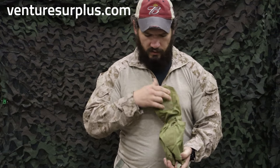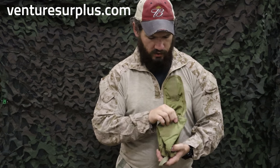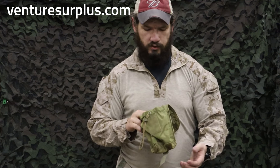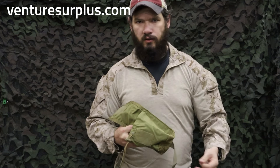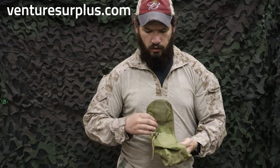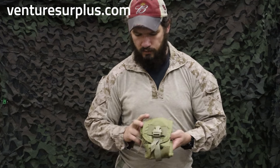This one has a top flap with hook-and-loop and a buckle you can adjust down, plus a drawstring, so whatever you put in there stays fairly secure. It also has a mesh bottom so if it gets dumped in water or a canteen gets wet, it's gonna drain. A neat little addition that comes in handy when carrying random things.